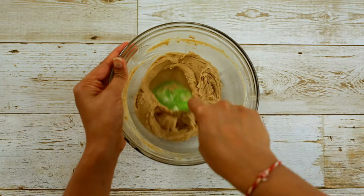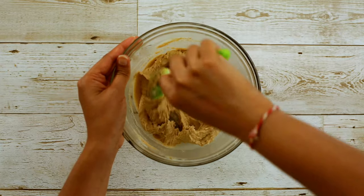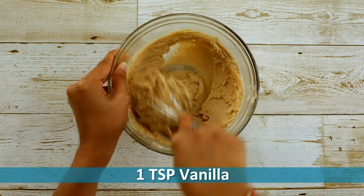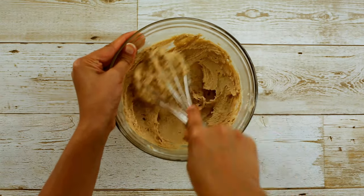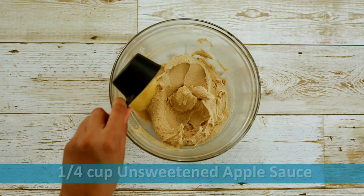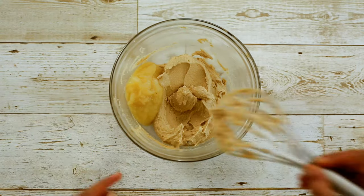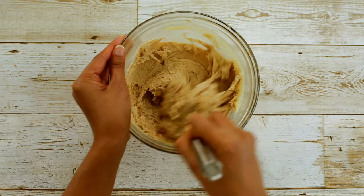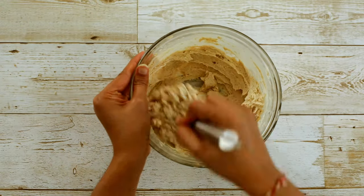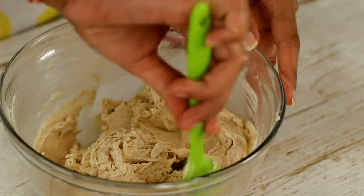Scrape down the bowl in between so that everything is evenly combined and there are no chunks of butter left at the bottom. Now add 1 teaspoon of vanilla and mix it well. Now we are going to add 1/4 cup of unsweetened applesauce. Applesauce is a great substitute for eggs and works best in cakes, cookies, and brownies. I'm also going to list down a few substitutes for applesauce in the description box below in case you don't have it. Combine the mixture well.